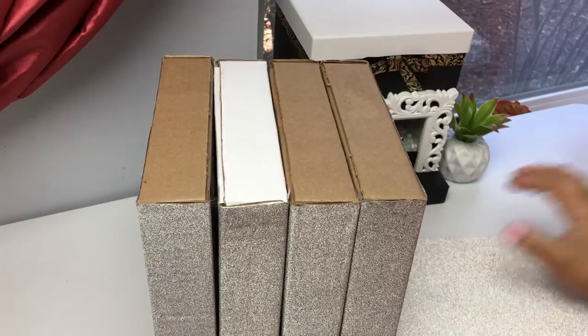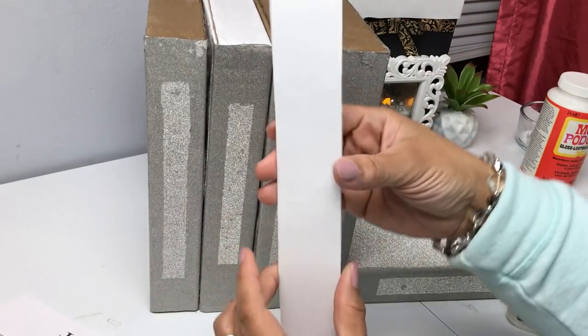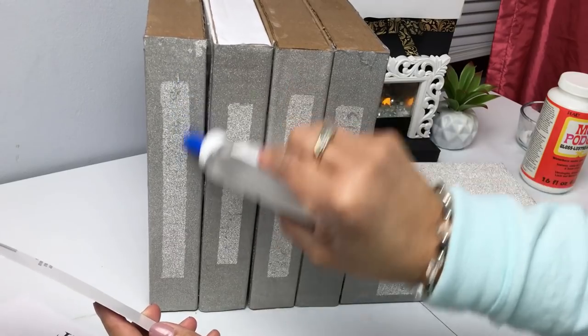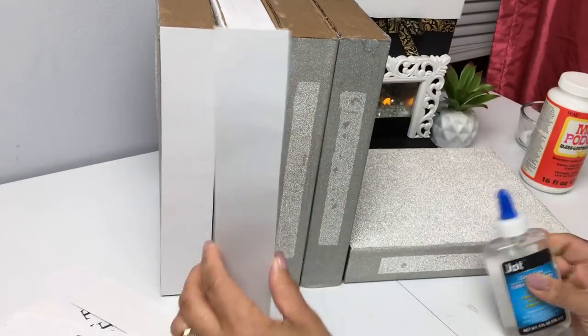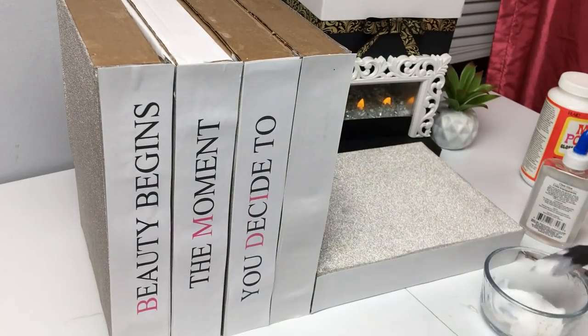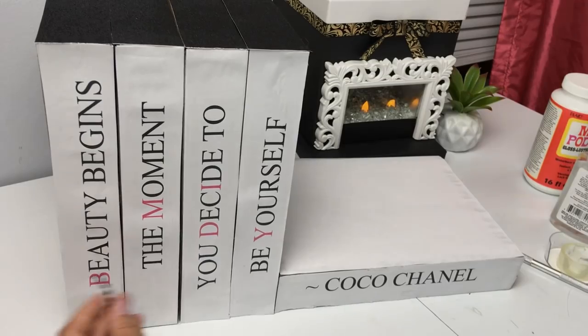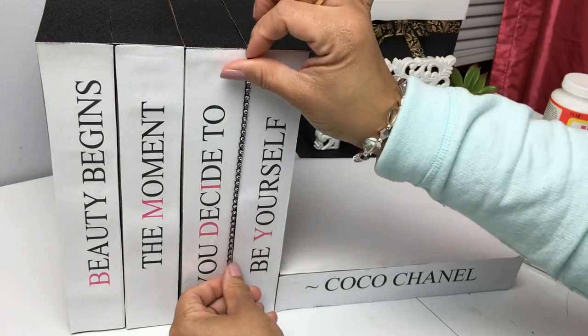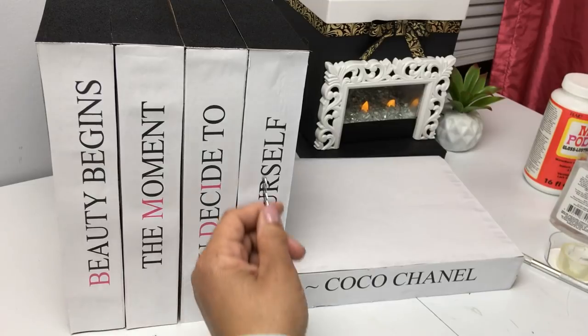I glued four boxes together and laid the last one on its side to mimic a stack of books — this is something they actually sell and I'm mimicking it. I mod-podged a quote but didn't like how it came out, so I removed it and covered it with white cardboard, starting from scratch. Then I printed out a Coco Chanel quote — 'Beauty begins the moment you decide to be yourself' — dividing it across the books and embellishing with rhinestone wrap.